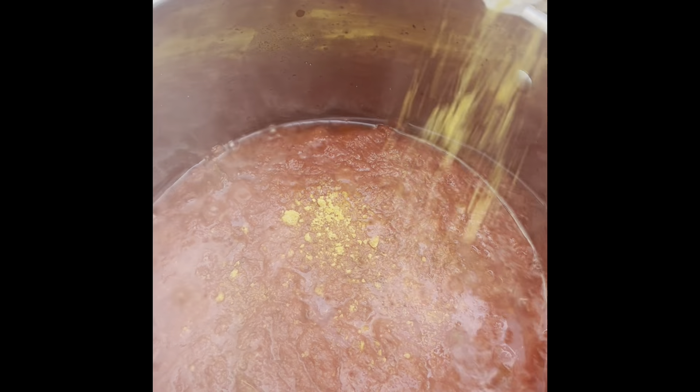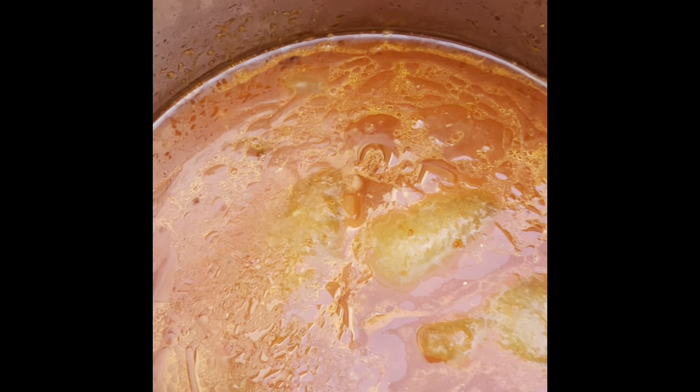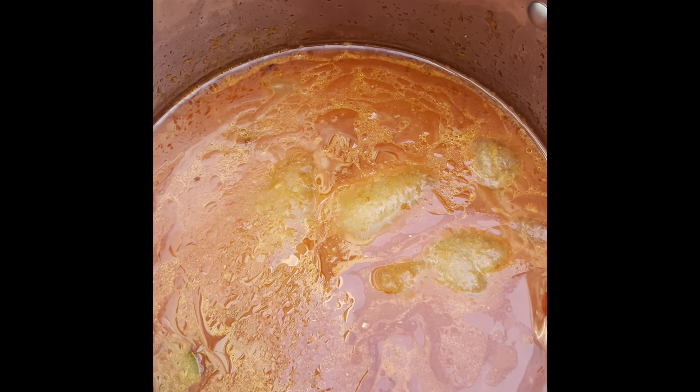Season to taste — make sure it's really flavorful. Stir that and let it fry properly, let it simmer, let the flavors get in there. Then we add our chicken stock; mine is frozen, as you can see, so here it is defrosted.